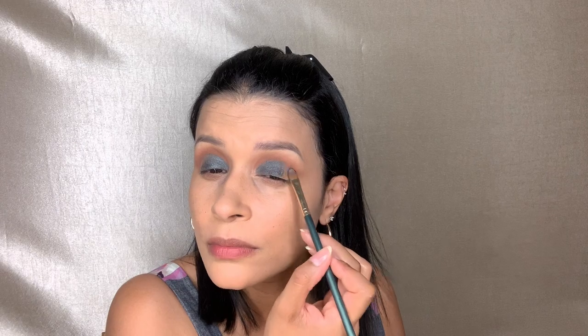I'm leaving the outer corner nice and clean because I'm going to pick out a darker brown shade and apply that to my outer crease, then blend it out with this Morphe brush here.